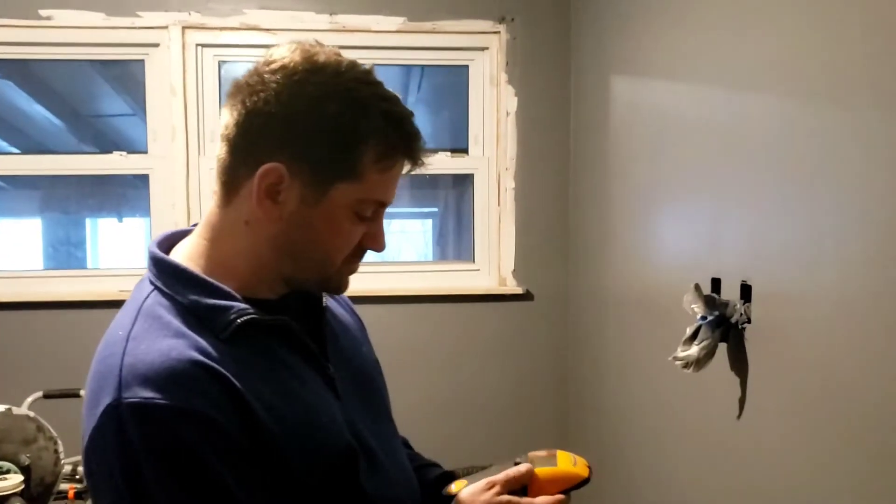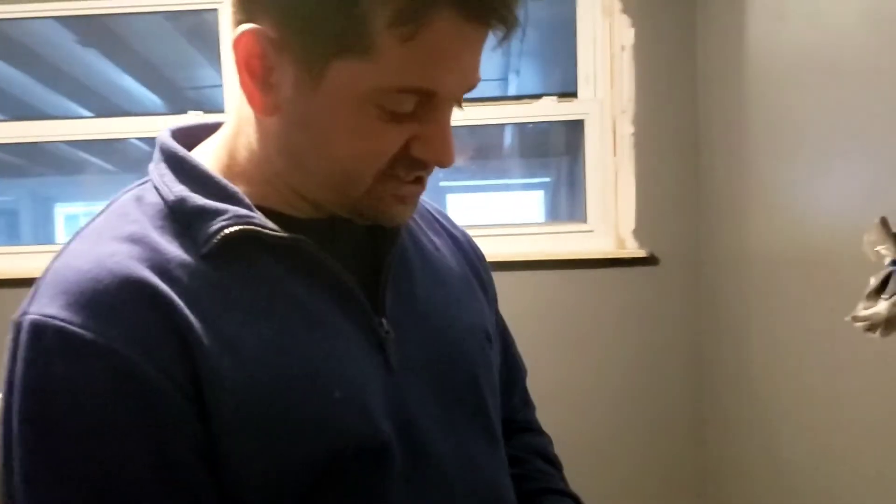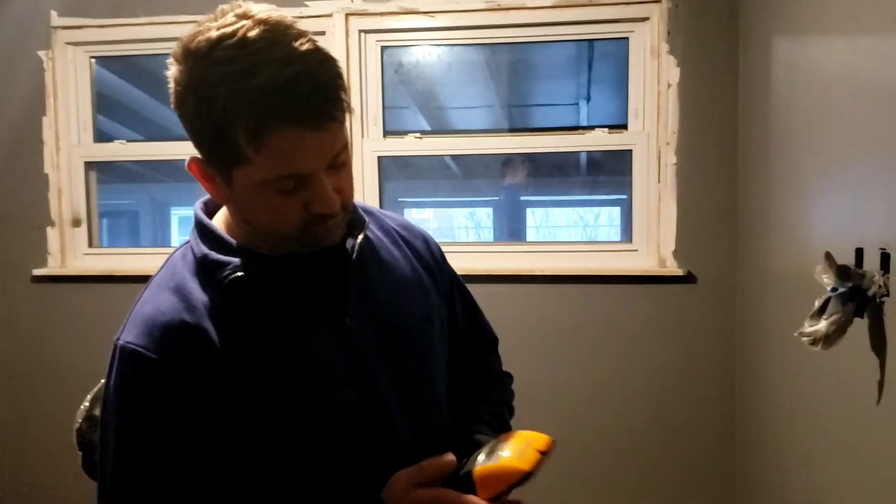Let me see what else. Stud scan, deep scan. Metal scan — yeah, yeah, yeah. It's e-scan. Plumbing. It does it all.